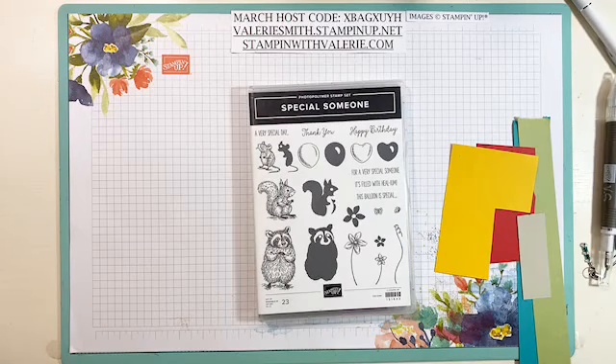Hi everybody. Welcome to One Card Wonder Wednesday from March 18th, 2020. I hope you are all having a nice day today. So far so good here. The weather has been nice here where I am in Florida and we have been sitting outside a lot.